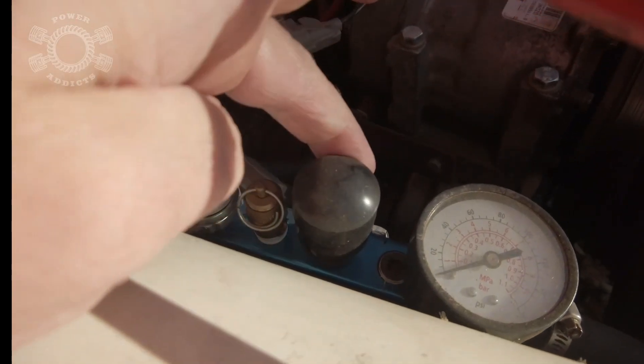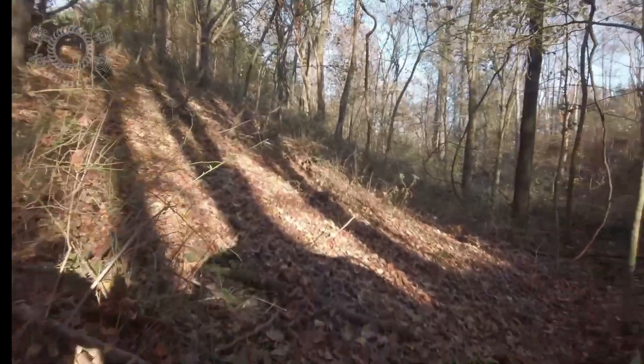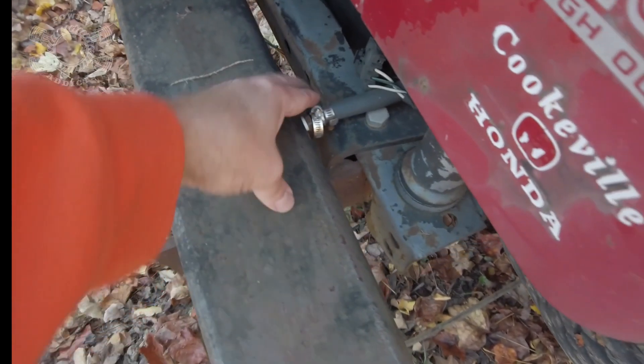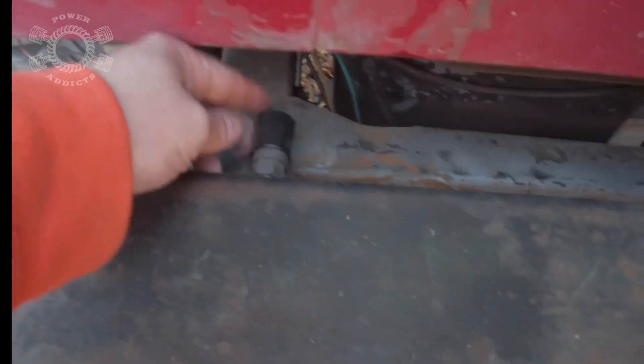There's an air fitting here with little table-leg covers over it to keep junk out. I've got an air port here under the hood, and my back bumper actually doubles as an air storage tank — the air line runs along the frame to it. Behind my seat I keep a bag with air lines, air chucks, and tire-fixing tools.